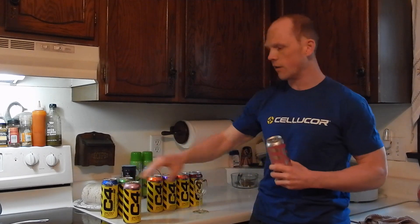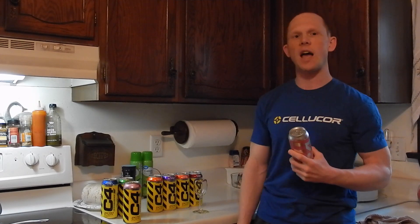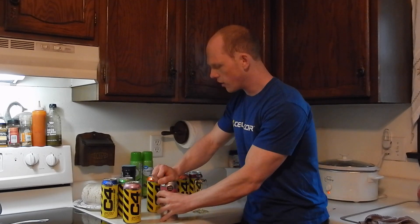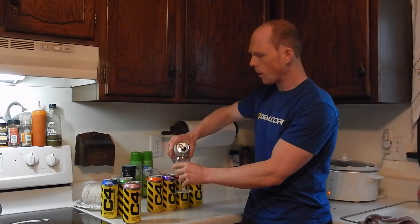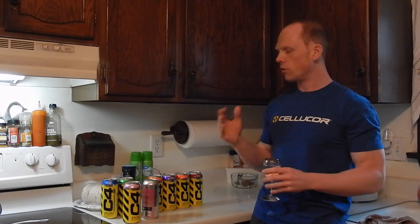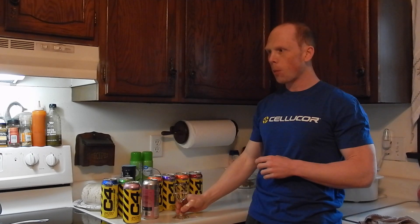How is the cotton candy from the C4 Smart Energy different from the original C4 RTD? Again, no artificial dyes, no artificial colors, natural flavors in this product. So let's crack this open and pour it — it should come out clear, as expected. Cotton candy in the original C4 RTD is one of my favorites. I'm a guy with a very big sweet tooth, so this was the first flavor I went for. Cheers to all the guys at Cellucor and everyone watching. Oh yeah.